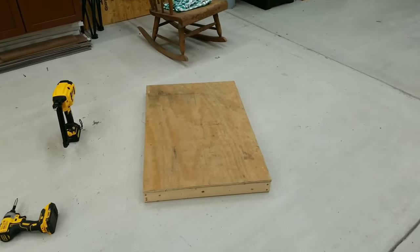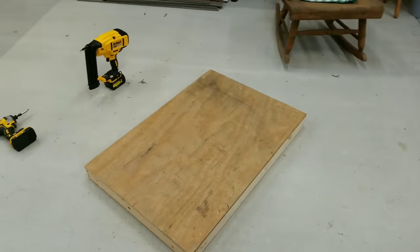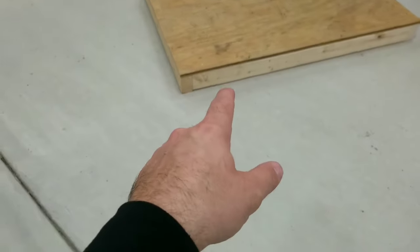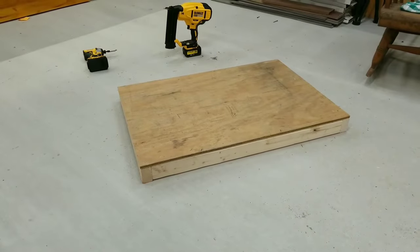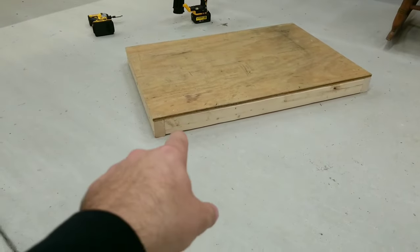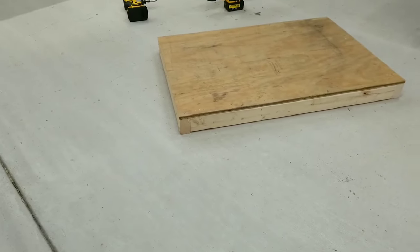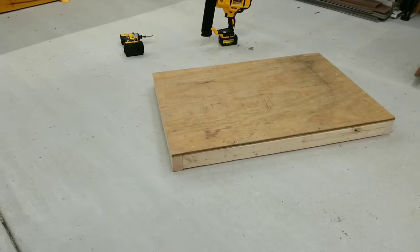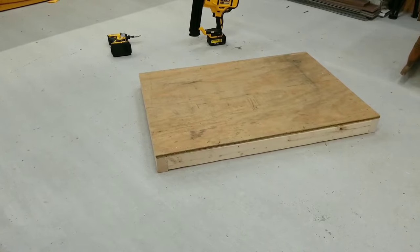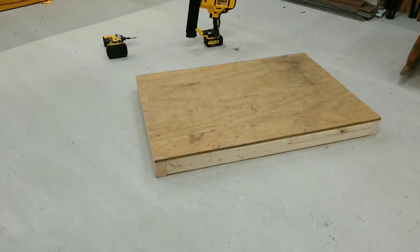One thing you'll probably notice is there's going to be some weird lumber dimensions because I'm trying to get this all done with just scrap stuff. So far, all we've done is we built this platform — this is going to be the base that the first level is going to sit on. We just have some two-by-threes screwed together from the ends to create a framework that we screwed a piece of 3/8-inch plywood to. Right now we're sitting at two foot by three foot.